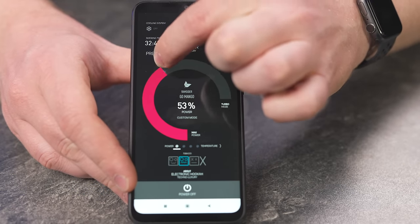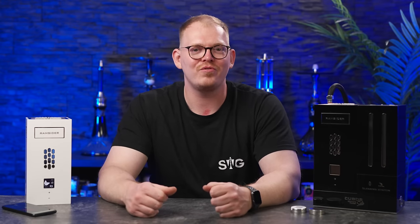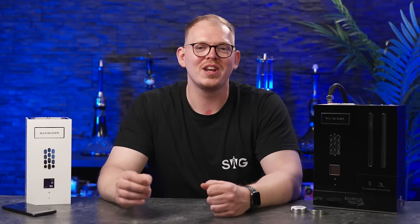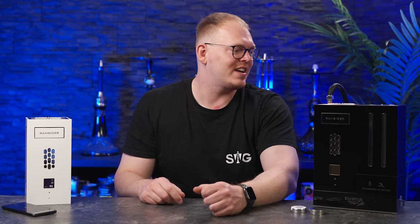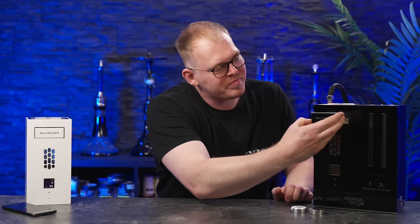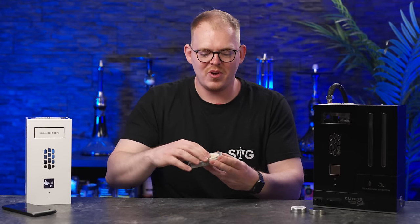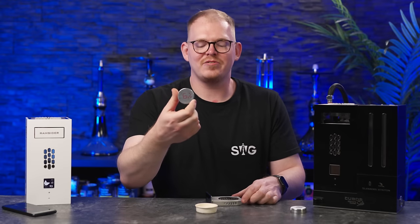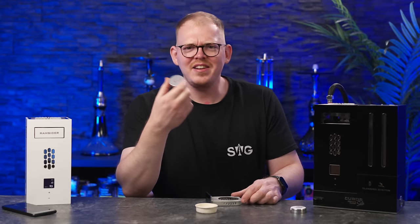Aber diese QR-Codes scannt man dann mit der App, damit die Shisha genau weiß, wie viel Hitze sie dem Tabak geben muss. Super crazy. Auf jeden Fall spült sich die Pfeife dann zweimal durch, scannt man den QR-Code, bereitet sich die Pfeife schon mal vor. Das Heizelement wird schon mal vorgeheizt, sodass die Temperatur dann auch passt. Dann holt man die kleine Cartridge raus.